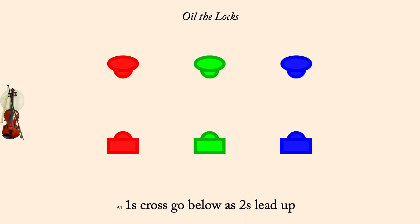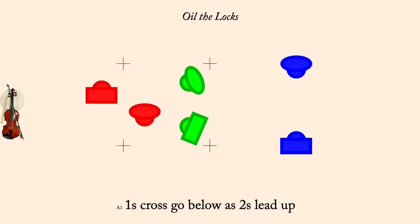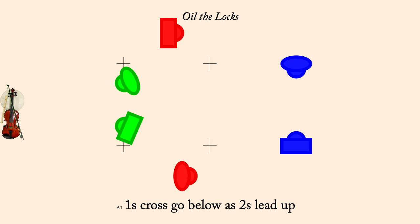Ones cross, go below, as twos lead up. Ones and threes, neighbor set.